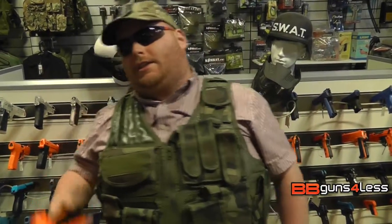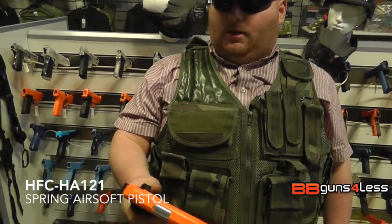Hey guys, Dominic here with another gun for you. This is the HFC HA121 spring pistol. It's a Colt 1911 custom.